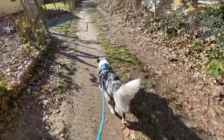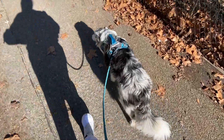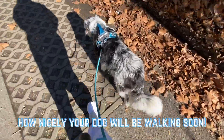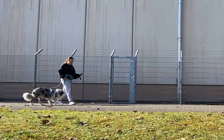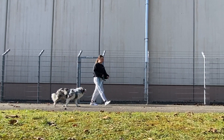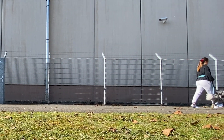Leash pulling is probably something almost every dog owner has struggled with or is struggling with now, but there are so many methods to work on it. Today I'm going to go over the tree method. All you're going to need is your usual leash and a harness or collar, whatever your dog wears normally. Make sure you watch until the end because I'll give an alternative method to this one as well.